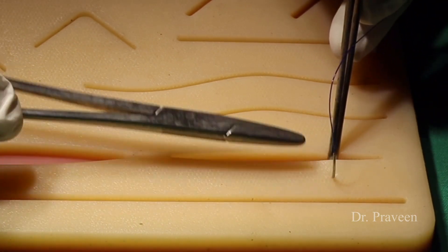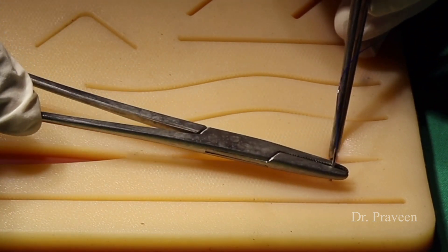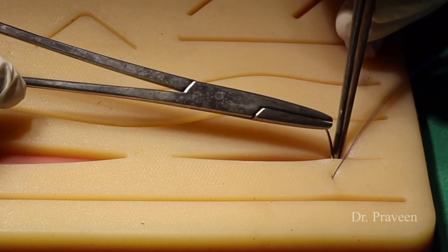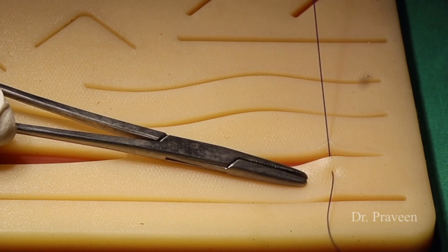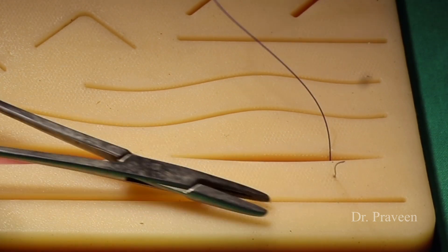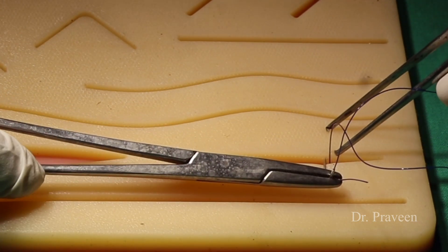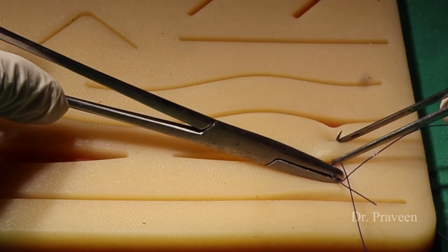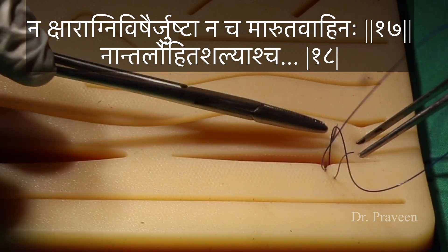Right now I am demonstrating the suturing method called Rijuganti. The word Rijuganti means that in the way of Sivana karma, a knot — Granti — comes in between. So the simple interrupted suture can be compared with the Rijuganti. Meanwhile, let us look into the contraindications for Sivana karma.